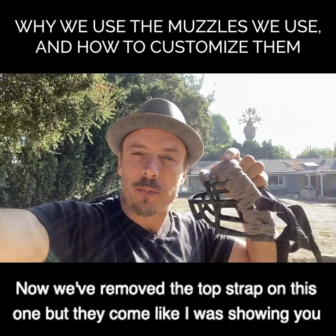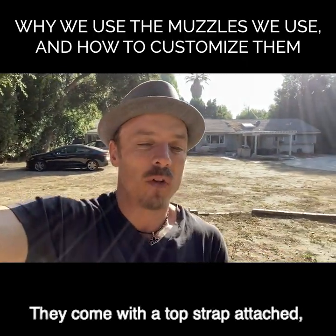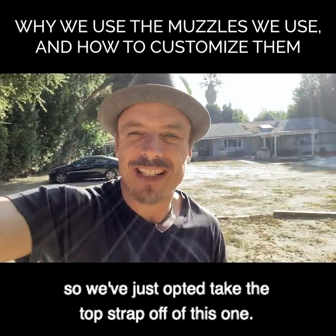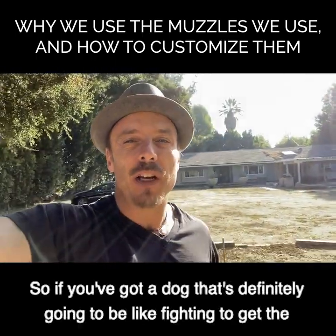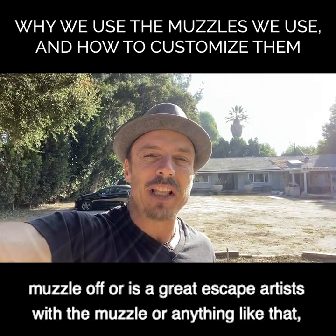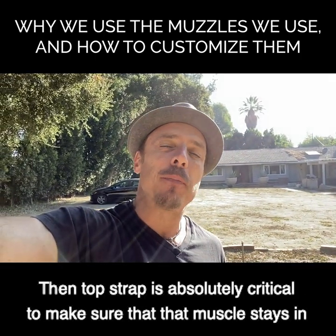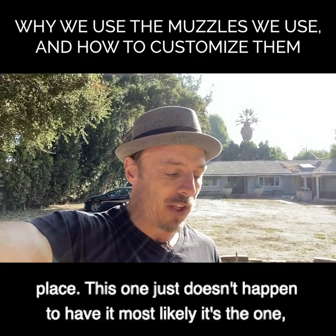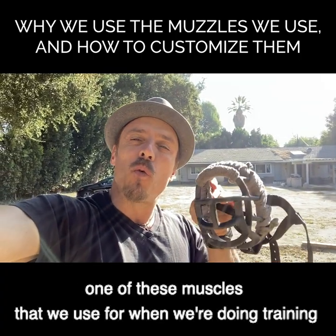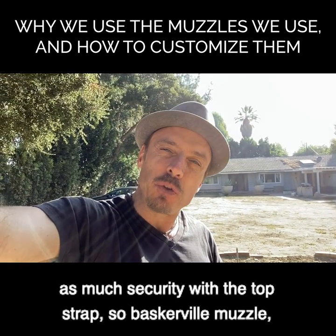We've removed the top strap on this one, but they come with a top strap attached. If you've got a dog that's going to be fighting to get the muzzle off, or is a great escape artist with the muzzle, the top strap is absolutely critical to make sure the muzzle stays in place. This one just doesn't have it - it's likely one we use for training where we won't typically need as much security.